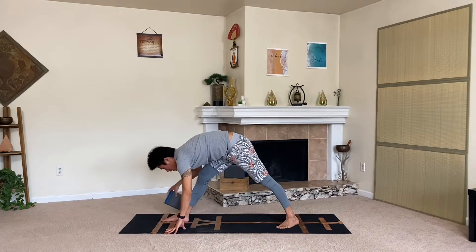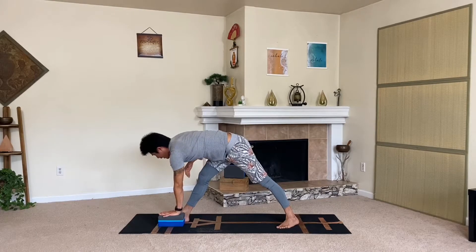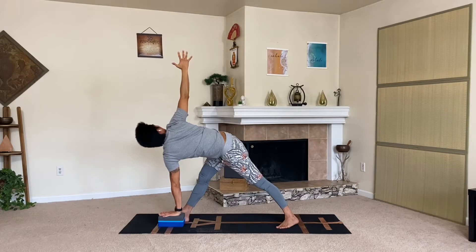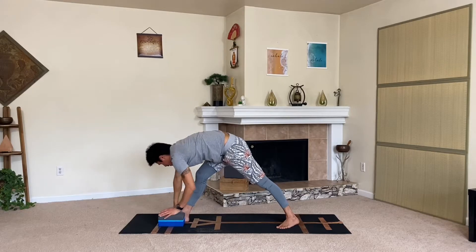We're going to revolve — again, if you've got that block, place it on the inside or outside of your foot. Press down with your left hand to reach the right hand up, twisting your triangle. Same action: press the right hip back, squeeze the legs, draw the belly up and in. Continue the breath in through the nose and out through the nose. Lengthen out and try to stack both arms in one nice line. Three more breaths — exhale, release. Nice job.